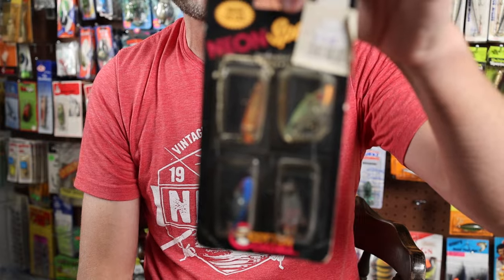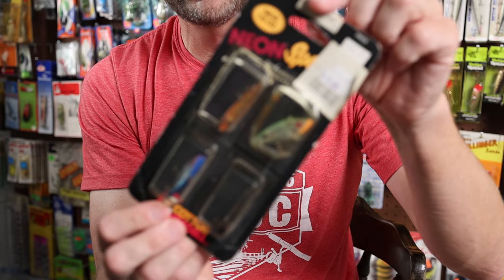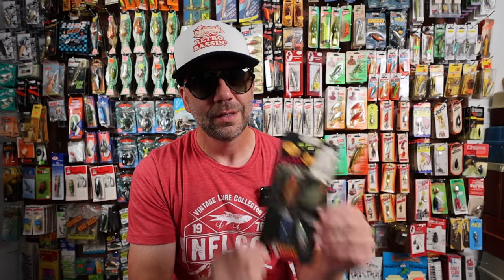Next one is a lot I'm a little bit upset to part with. This is a special carded edition of the Neon Spot in the one-eighth ounce variety. The package has certainly seen better days — there are some staples holding the plastic intact — but it would still look cool on display. It's got four different colors: black, blue, chartreuse shad, and a crawfish pattern. It has a 1991 label and says Fort Smith, Arkansas, so it is a Pradco version of the Cordell bait. Listing this one at $1 with a Retro Bassing sticker.